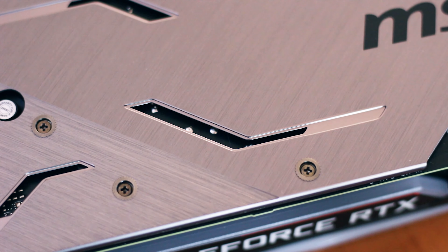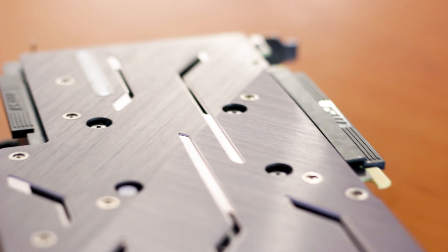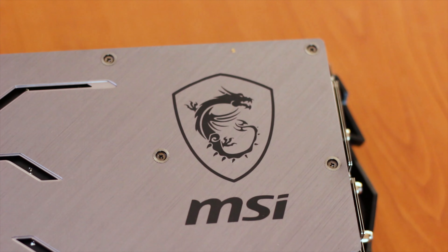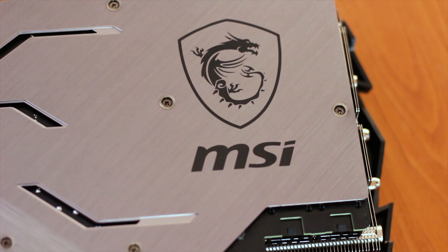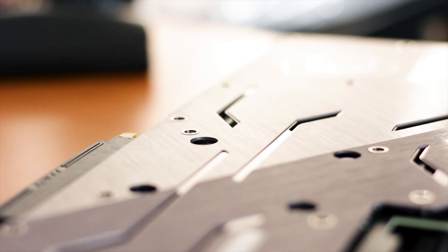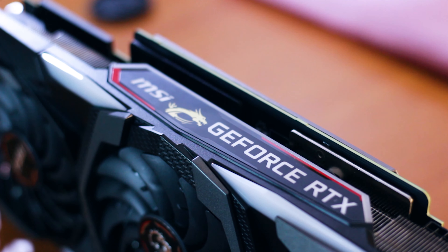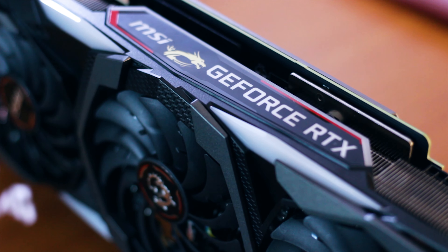The backplate of the RTX 2070 Super Gaming X Trio has the same design as other Gaming X graphics cards from MSI, with a full metal construction and a linear brushed texture in two directions, with plenty of cutouts that act as vents for warm air to escape from under the backplate. The MSI and MSI Dragon Gaming logos are painted directly on the right part of the backplate. Under the plate there are also some thermal conductive pads to provide passive cooling to the back of the PCB and the back of the VRM components.